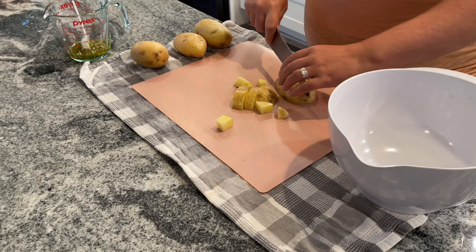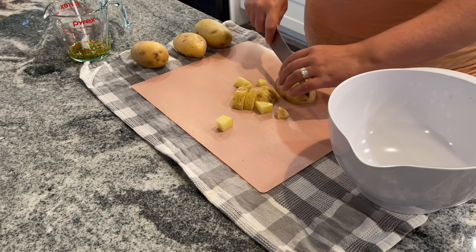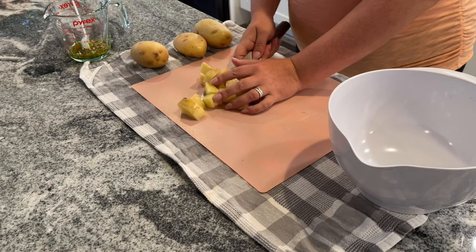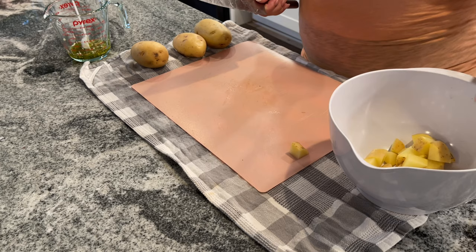You don't want to cut them too small or they'll cook too fast, and if you cut them too big it would take too long and you'd end up overcooking the rest. The important thing when you're cooking a sheet pan meal is that everything cooks at the right speed and temperature so you're not overcooking or undercooking something.